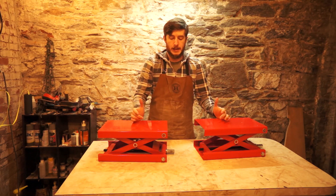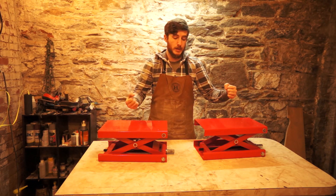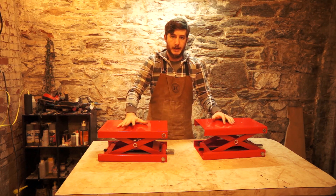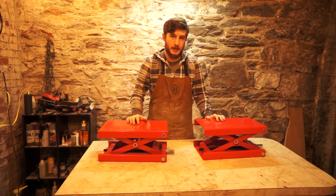So we have things that are going to push really hard onto our molds and squish all of our veneers and glue together. The next thing we need is a frame to house all this in that's going to be really strong and really rigid, so that when these are pushing with all of the force that they can apply, the frame stays and all that force goes into pushing our layers together.